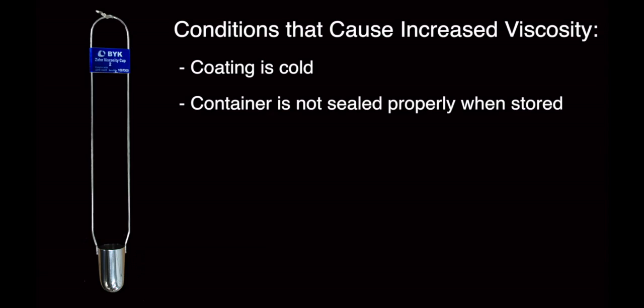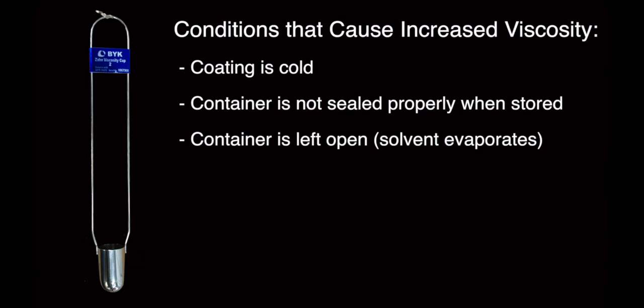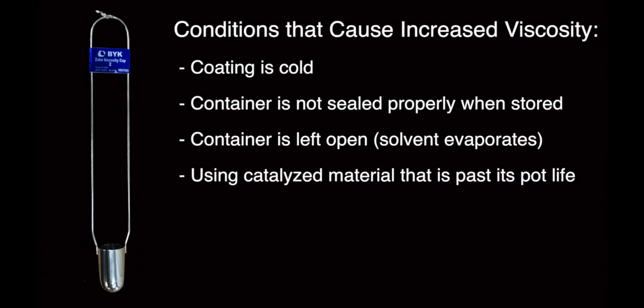Conditions that will cause viscosity to increase are: the coating is cold; the container is not sealed properly when stored; the container is left completely open while in use, causing solvent to evaporate rapidly — and the loss of solvent causes the coating to become thick; or using catalyzed material that has passed its pot life.